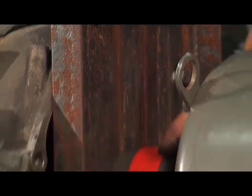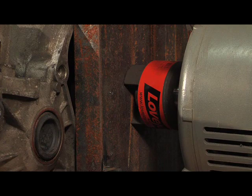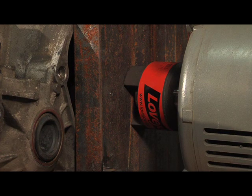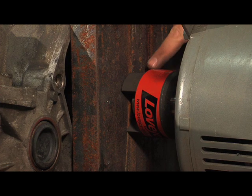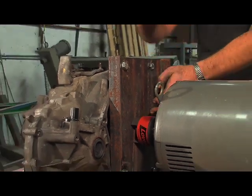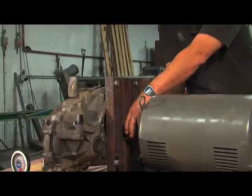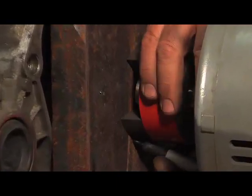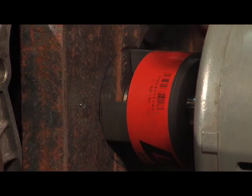Now we have to cut a hole in the plate big enough to fit that coupler through — it's going to be almost a four-inch hole. Since I left the motor and the transmission aligned, this coupler lines up with the center shaft on the transmission. The alternate way would be to take the plate off, measure the distance from each hole to the center of the shaft, mark it on the plate, do it for all the holes, and all those lines will cross right in the middle where the shaft comes through. But I think this is a little easier — I'm actually just going to rotate the coupler around with a magic marker against it and I'll have the circle of where the coupler is.